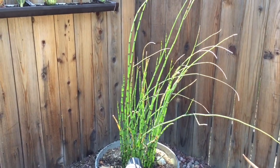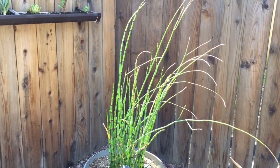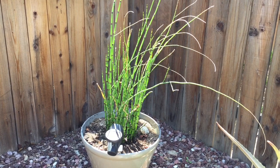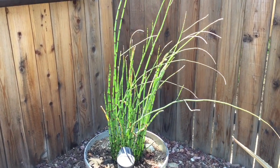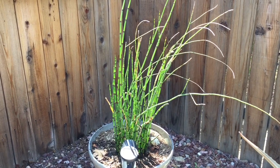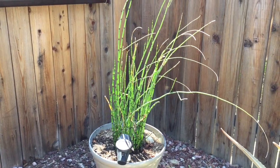Hi everyone. Today I wanted to introduce this beautiful plant. Last night I was learning how to propagate it, so I'm going to be doing a video on how to do that. I really think this pot is too big for it and I will be repotting it and trying to start some new ones, because I really want to do a rectangle pot for these. I think that would look beautiful.